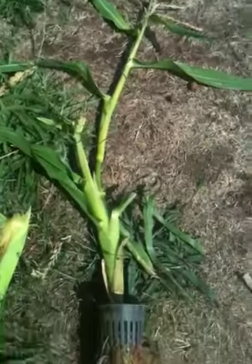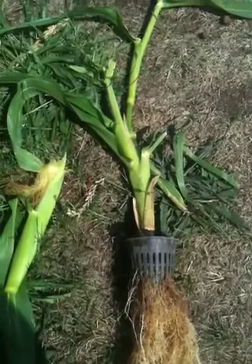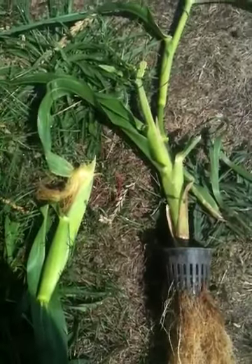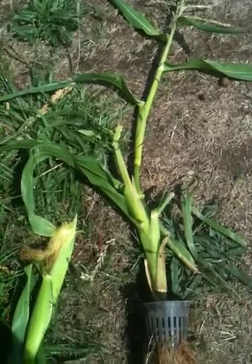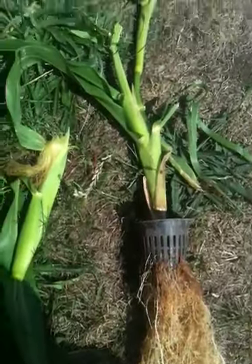I'm going to throw some corn seed in here and see how long it takes — in the middle of this drought — for the corn to grow. It grew so heavy that I had to throw a brick on there to hold it down. Anyway, now that I have this recorded I can get rid of it and start growing something else. Thanks — aquaponics, sweet corn in water.